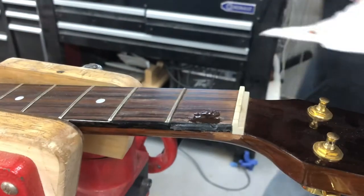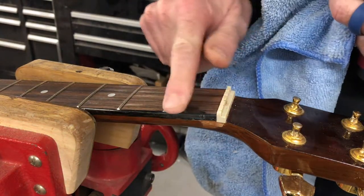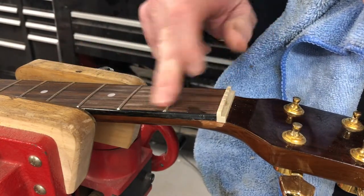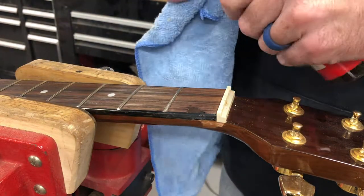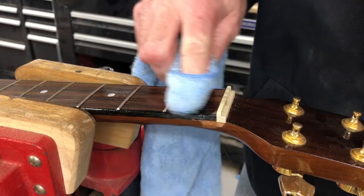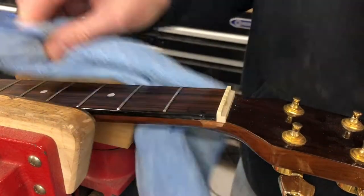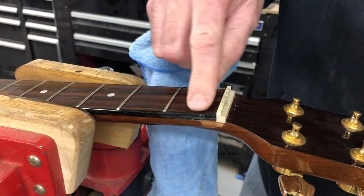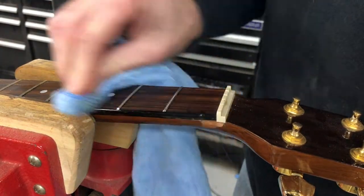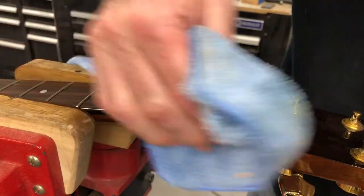We'll be back in about 20 minutes. My other camera died, so I'm going to cover quickly what we did: we sanded that down and now we're fixing to recondition the fretboard with a little fretboard oil — I'll wipe the whole fretboard down after I clean it, and it pretty much makes that disappear again. I'd rather have cut this off and replaced the whole piece of wood, but it just wasn't feasible for their price point. Now we've got to deal with this side right here.